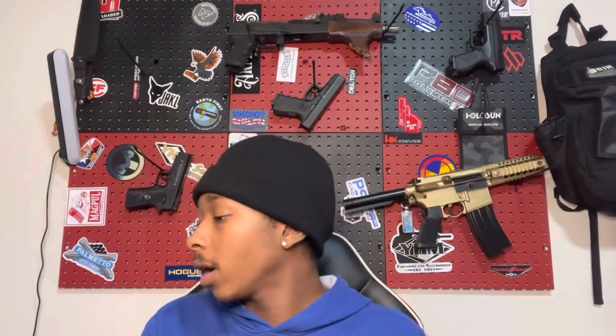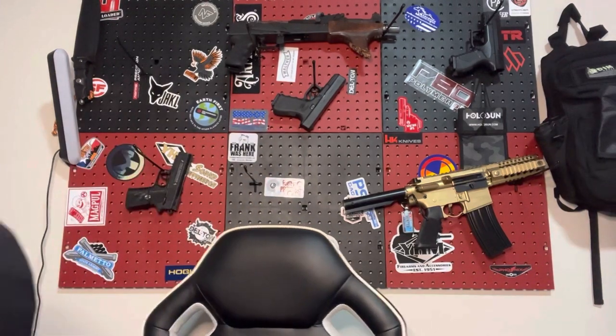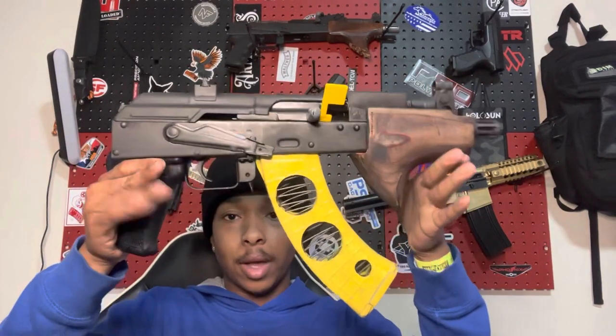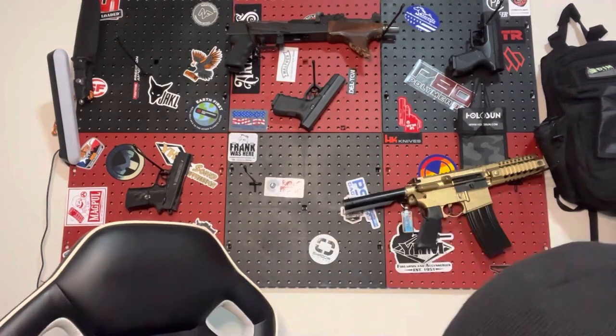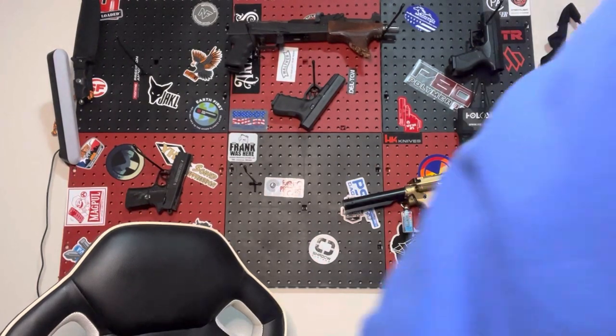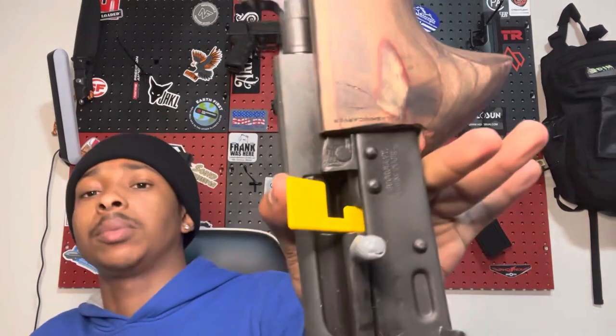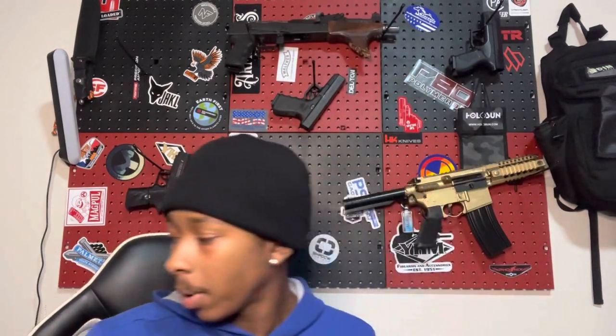This does take 7.62x39. Let me find the magazine real quick. This is a custom magazine I had made — gonna throw this in here so y'all can see how it looks with a mag. This is the mag it comes with — a US Palm mag. They were coming with P mags at a point too. It clicks right in. I have a couple more mags I can show you guys.